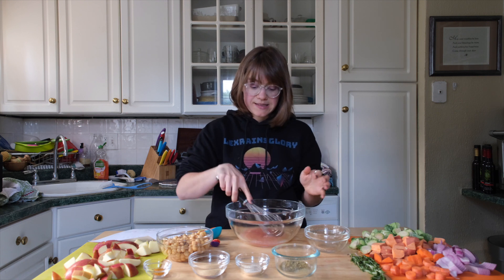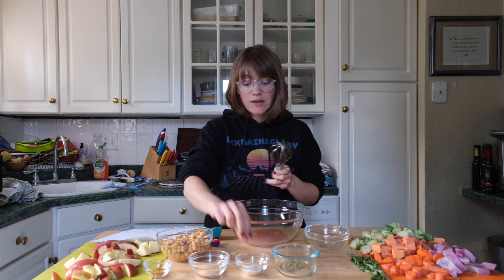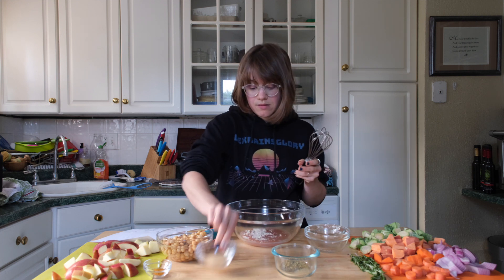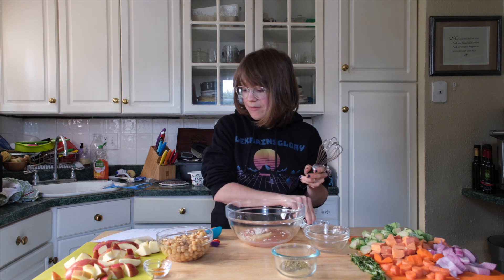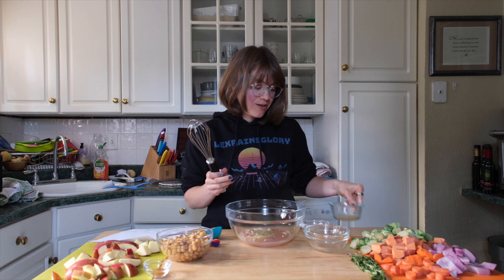Our seasonings are one teaspoon of onion powder and one teaspoon of garlic powder. I also have half a teaspoon of dried thyme and half a teaspoon of dried sage. That's going to give it that fall flavor, which I love.